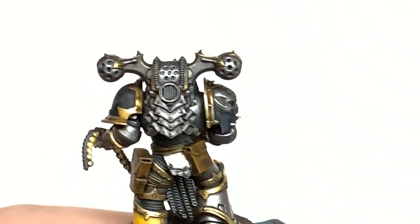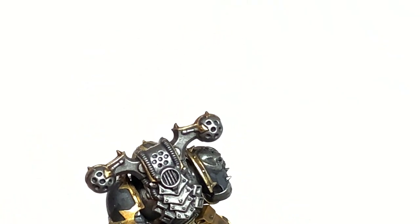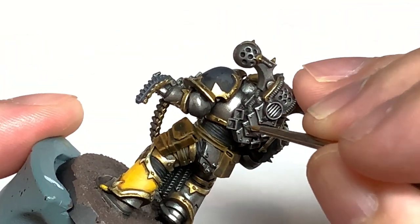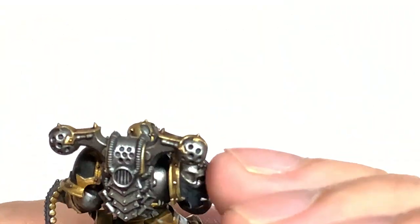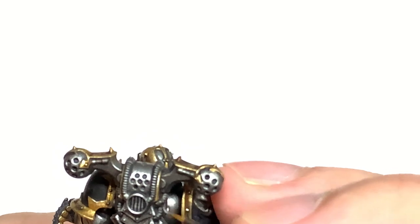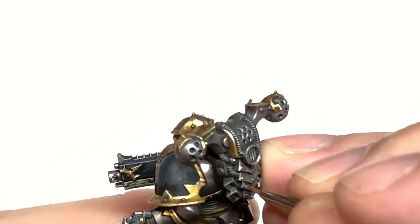I'm going to use a tiny little bit of Vallejo Model Air Chrome just to do some edge highlights on the silvery metallics. It's a good way of getting all those little edges and the tops and bottoms of details to show up. Just use a little bit of that to do some of the edges and it'll get them standing out great.